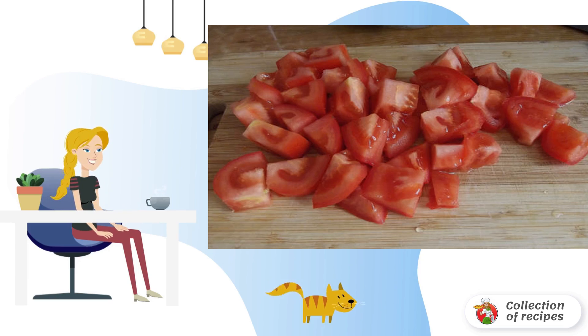To begin with, cut the tomatoes. Choose the size and shape of vegetables yourself. I prefer when the vegetables for this salad are cut larger.